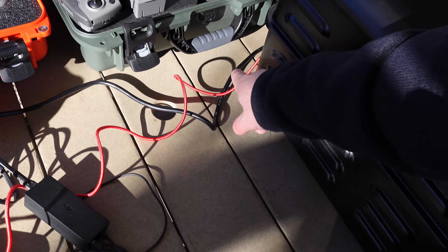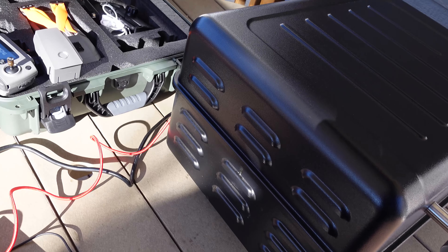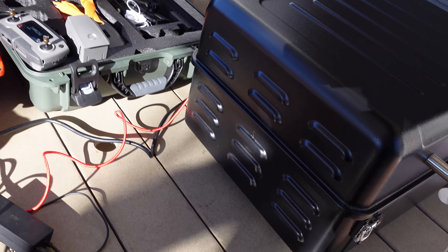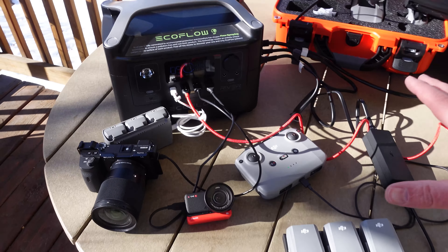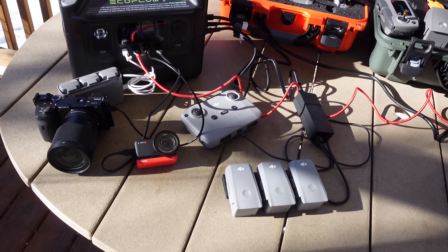I've got a USB cable charging a camera behind my smoker that I can't show you right now — if you want to see what that camera is, you're going to have to subscribe because that's coming real soon. I can charge all of this stuff, and right now it's only pulling 74 watts.